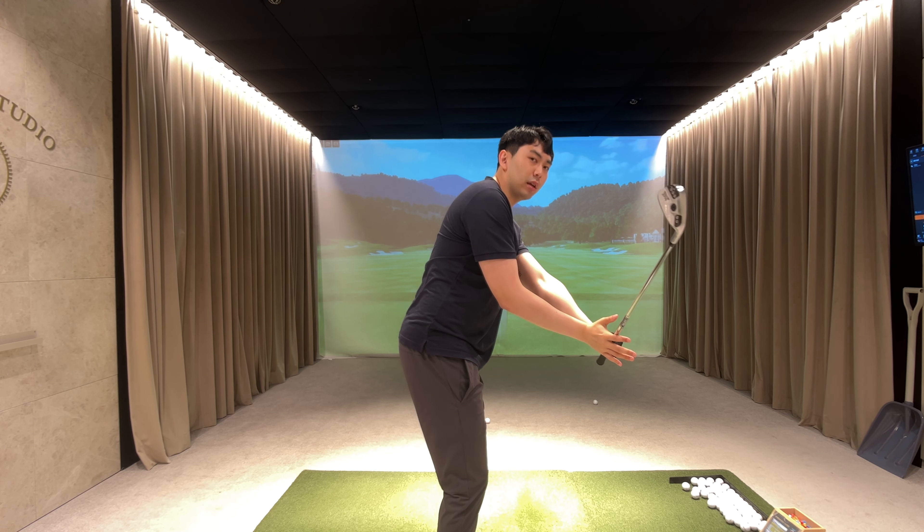For most amateur golfers, it's very beneficial to get into this position at the top where your lead arm is tracing your shoulder plane line. If you guys like the video, please like and subscribe to my channel. For online lessons on Skillest, I'll leave a link in the description below. I also teach in person in Seoul, South Korea, so I'll leave all the information in the description below. Thanks guys!